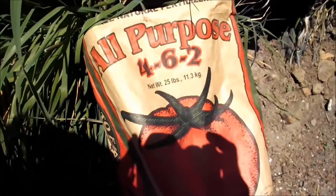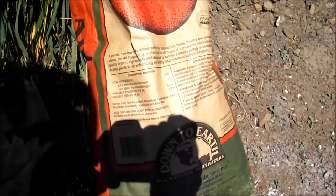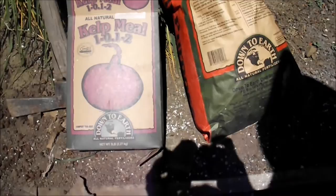You can see that this does not have a high nitrogen content. It has lots of good components that plants love. Kelp meal adds lots of silicon.